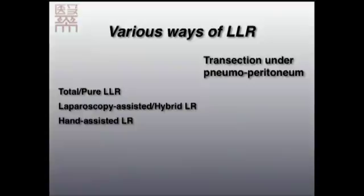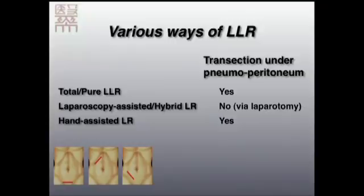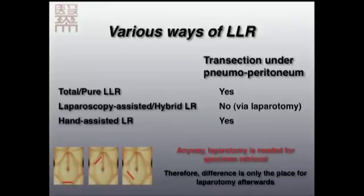There are three types of laparoscopic liver resection. First is totally pure laparoscopic liver resection, with transection under pneumoperitoneum. Second is the laparoscopy-assisted, or hybrid, approach — parenchyma transection is not under pneumoperitoneum because there is a laparotomy close to the liver in the upper abdomen. Third is hand-assisted laparoscopic liver resection, where pneumoperitoneum is maintained but the incision is placed away from the liver to avoid disturbing the transection. Laparotomy is always needed for specimen retrieval since the liver is a solid organ, so the difference is only the location of that laparotomy.